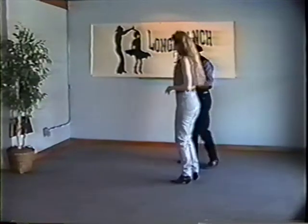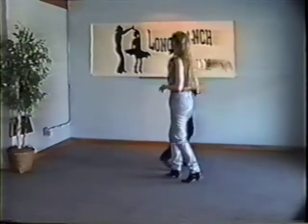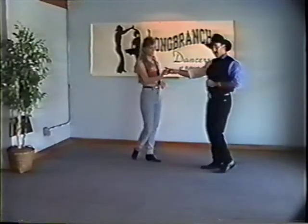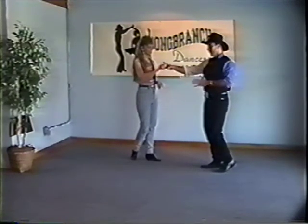From here we went into crossed hands. To get into crossed hands from the rock step, we're just giving the man an elbow turn and he's going to raise the free hand over — rock step, one and two, three and four, rock step. We're going to do a tug turning crossed hands — the man reaches under with his left hand, raising the right hand up.